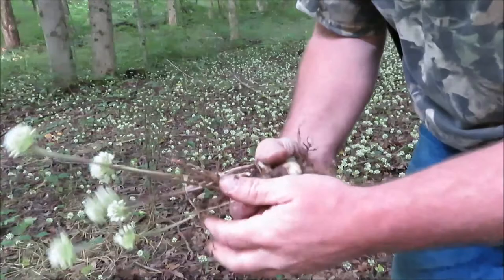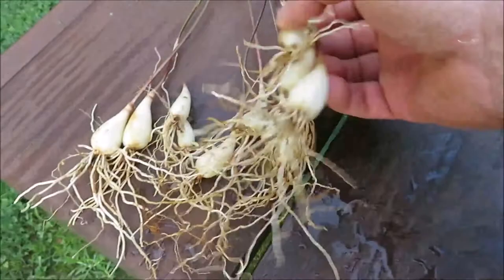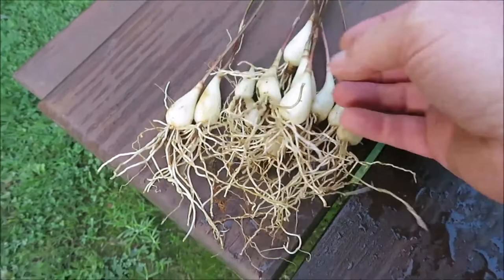It's the middle of July and I'm still able to come back and get ramps and eat ramps. We're gonna get these back and get them cleaned up, make us some breakfast. Here are our ramps — we got them washed up with the water hose, cleaned them up a little bit, and we'll get to cooking us some breakfast.